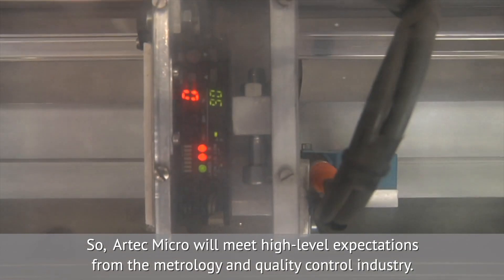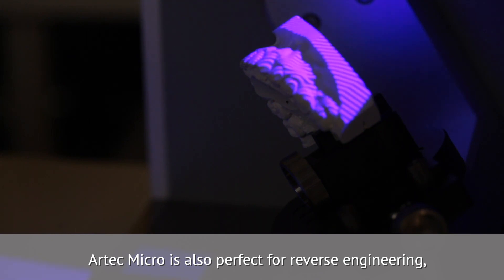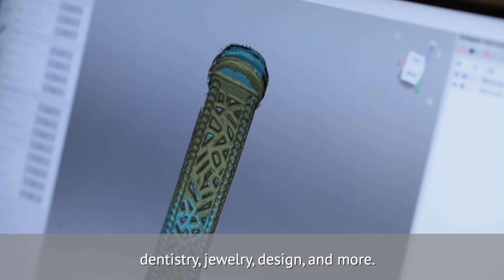Artec Micro will meet high-level expectations from the metrology and quality control industry. Artec Micro is also perfect for reverse engineering, dentistry, jewelry, design, and more.